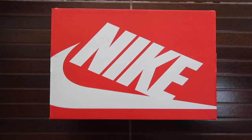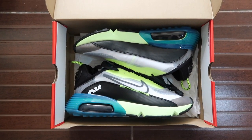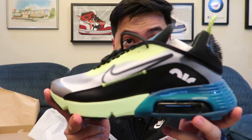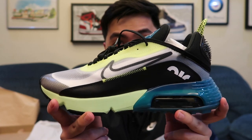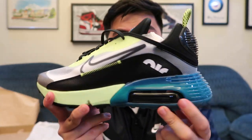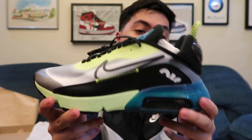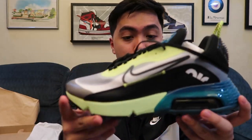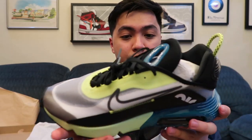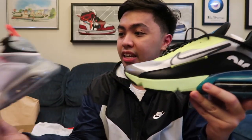Now let's get right into the second pair. So, basically it's the same pair of sneakers — it's also the Air Max 2090. As you guys can see, it has a really big air bubble right there, and looking at it, it looks really, really comfortable already. I can't wait to try this on when I work out, go running, or when I'm biking. It's a really good looking sneaker, not gonna lie.